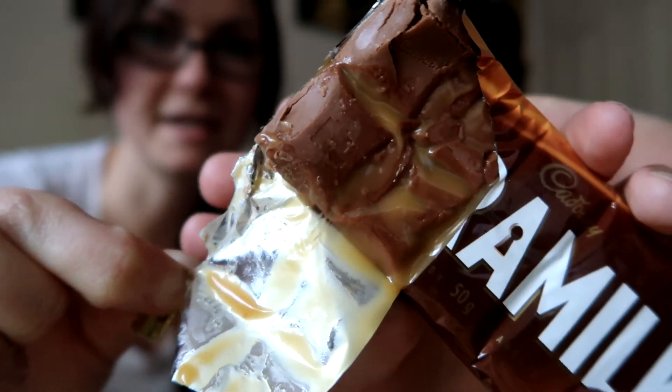Sounds good to me — we love anything chocolate and we love caramel. Oh my gosh, it's so melted! Look how melted that is — it's all over my fingers! We each have to take a bite. We can't even get squares out of it because it's so melted. Oh dude, it looks so good. Ready? Nice and soft, let's get it.